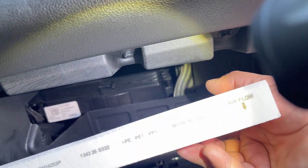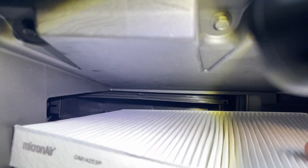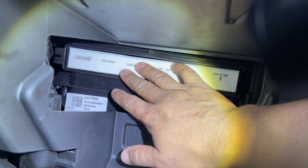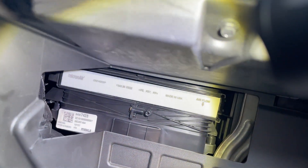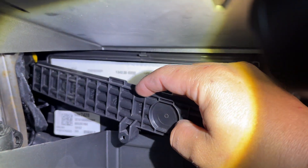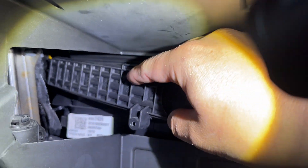So now we grab our new filter. Looking at the arrow that says 'airflow down,' we're gonna put it the same way, same direction, and pull it in. Now we start putting our little cover, or little door — same thing — hook it up into those two tabs in the back.